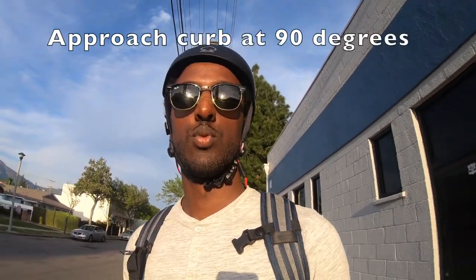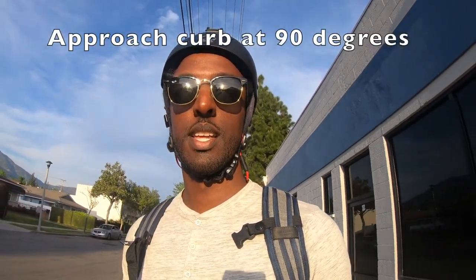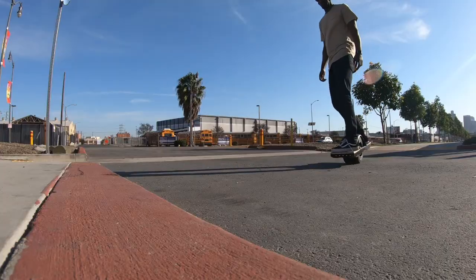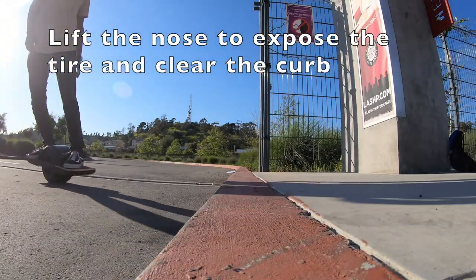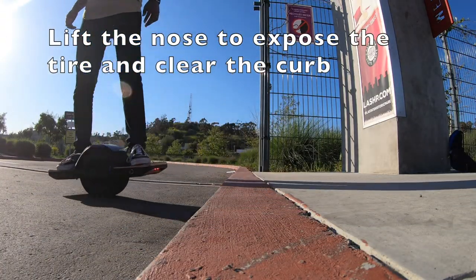The most important steps and things I think about when doing a curb nudge: number one is to approach the curb at 90 degrees. As you're approaching, slow down and lean back to expose as much of the tire to the curb as possible.